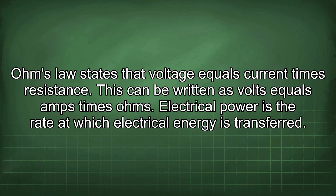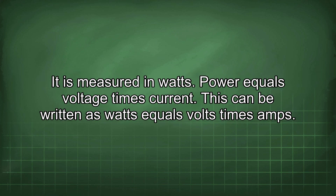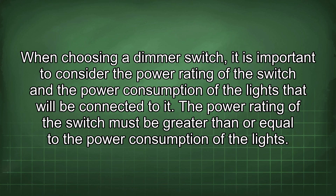Electrical power is the rate at which electrical energy is transferred, measured in watts. Power equals voltage times current, written as watts equals volts times amps. When choosing a dimmer switch, it is important to consider the power rating of the switch and the power consumption of the lights connected to it. The power rating of the switch must be greater than or equal to the power consumption of the lights.